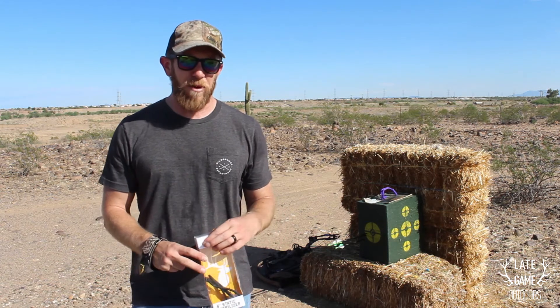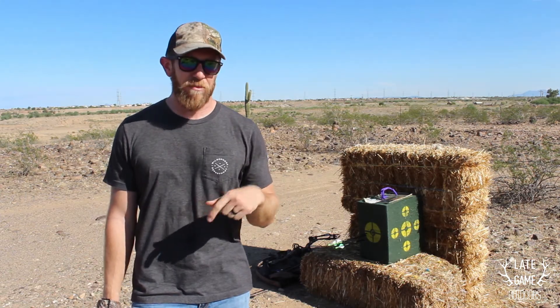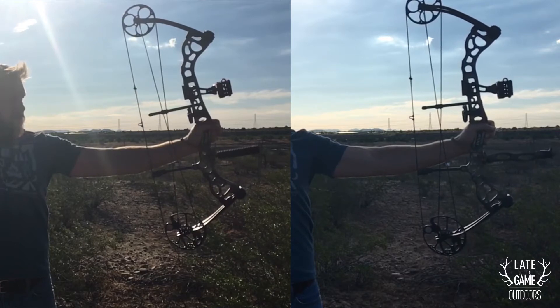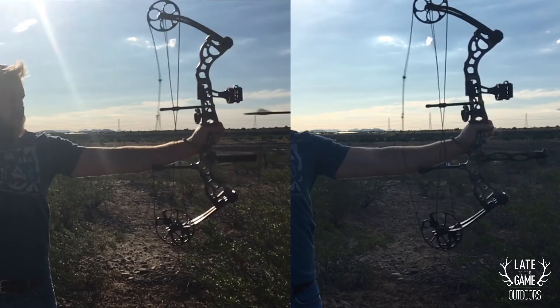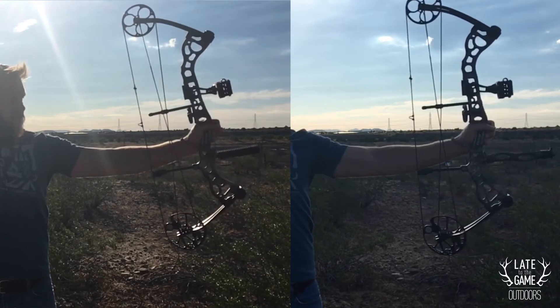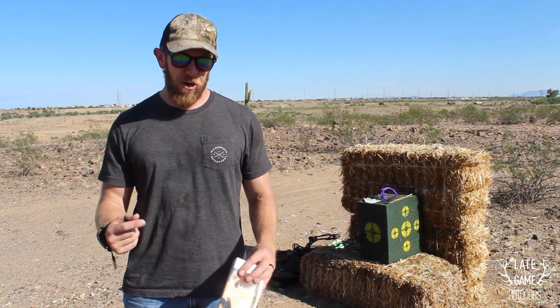Another thing I've noticed about the stabilizer is it stabilizes — go figure — but you feel a lot less vibration in your hand. I didn't realize how much I was feeling until I had something to compare it to. When I watch it back in super slow-mo, shooting with the old one versus the new stabilizer, the bottom of the bow goes out way farther with the old one. There's just less weight to absorb it — you can actually see the vibration in your forearm and wrist as the string impacts, and that's minimized with the stabilizer.